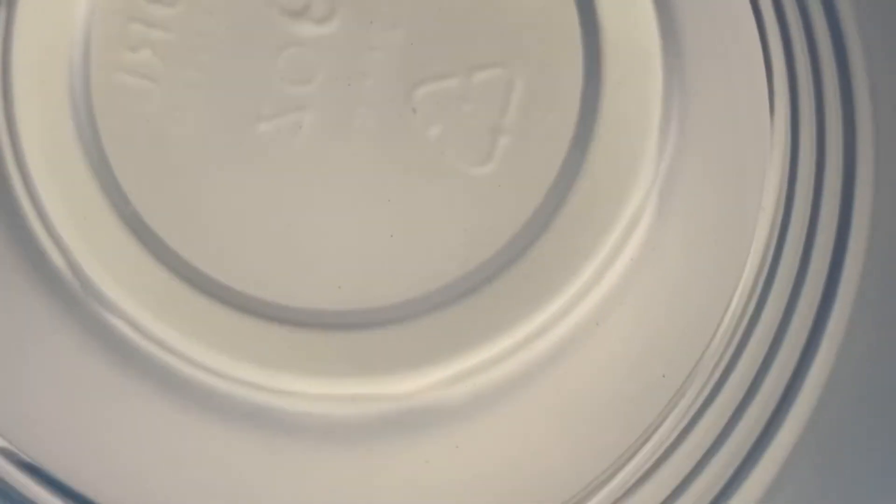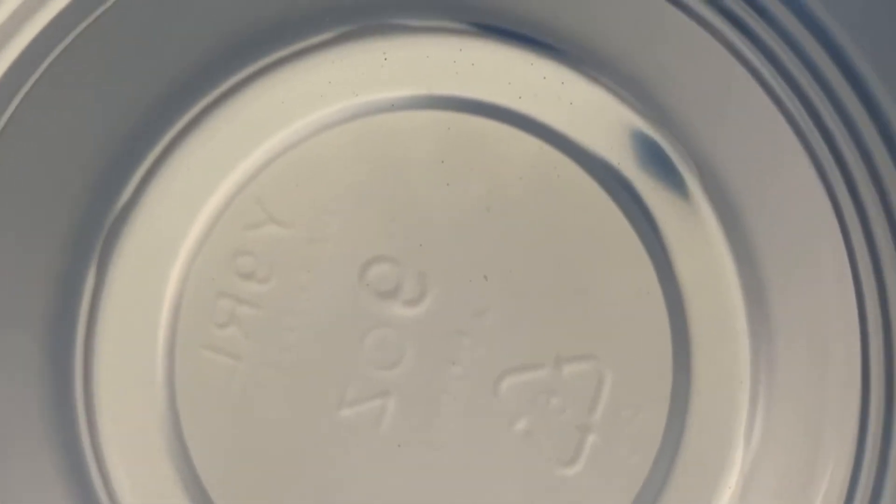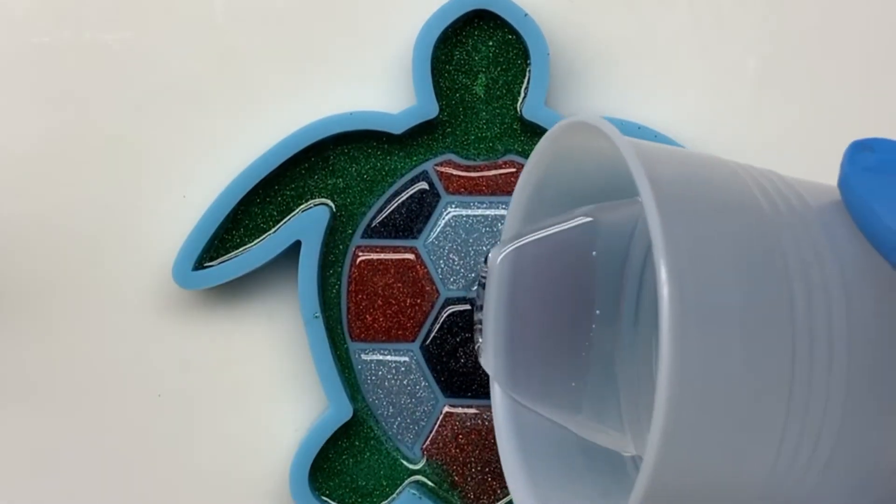As you can see, after about five minutes, all of those bubbles have cleared up. It is crystal clear and ready for you to pour into your mold.